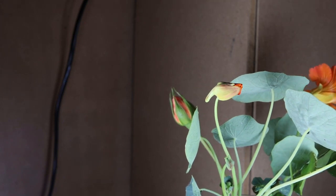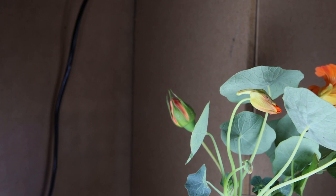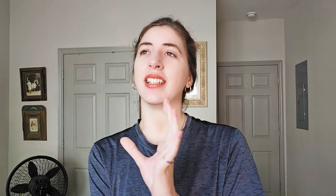Nasturtiums are popular, brightly colored flowers. Besides just looking nice, they can attract caterpillars. The nasturtiums are kind of sacrificing themselves to help your other plants, because the caterpillars will go to the nasturtiums and eat them instead of eating brassica plants like your cabbages. So your cabbages and other brassicas will be in good shape. Your nasturtiums will suffer, but at least they are keeping the problem contained.